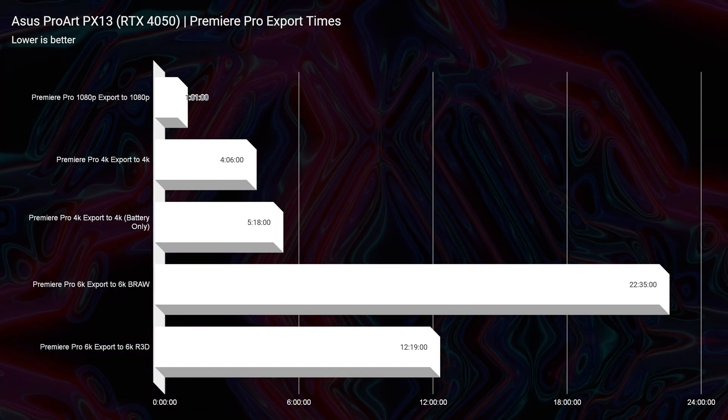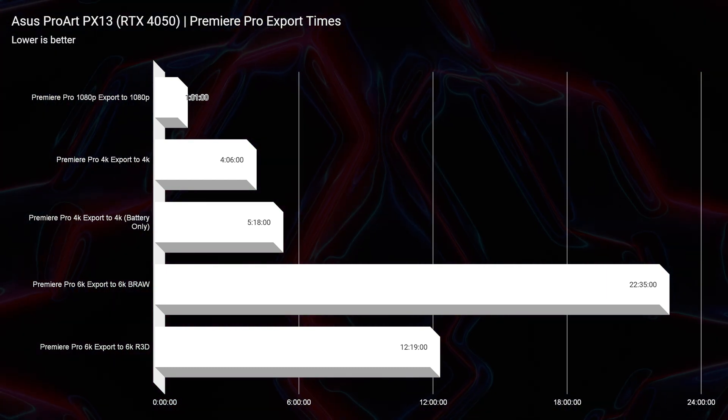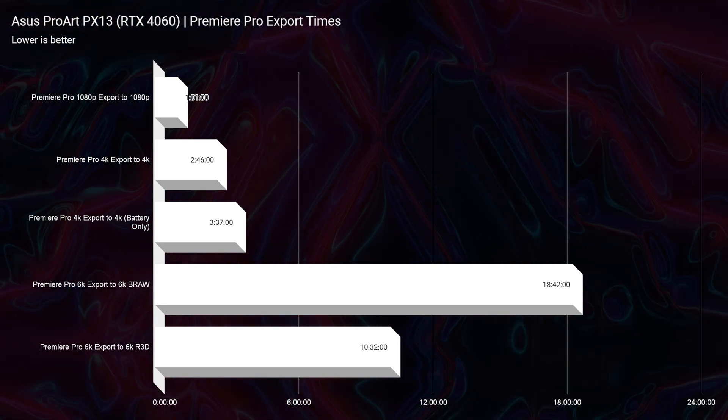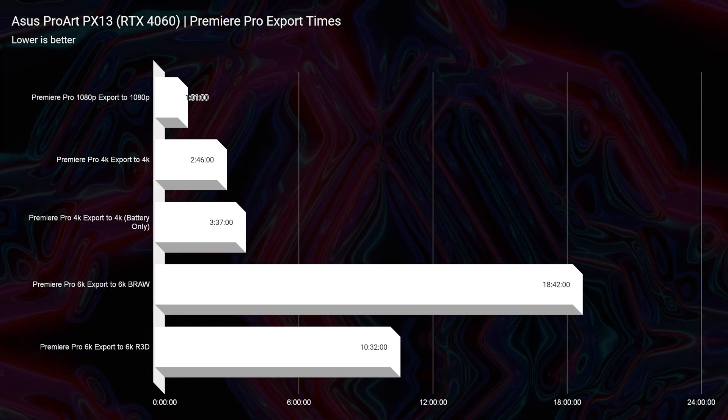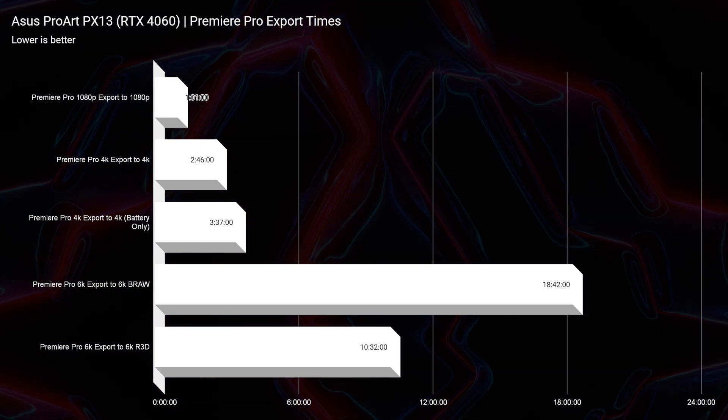Now taking a look at Premiere Pro, we have a four minute and six second export time out of the RTX 4050 and a two minute and 46 second export time out of the RTX 4060. I'm going to show all the export times on screen for the RTX 4050 first, and then it'll switch over to the RTX 4060.